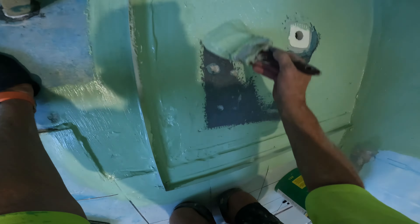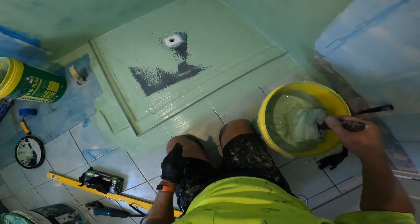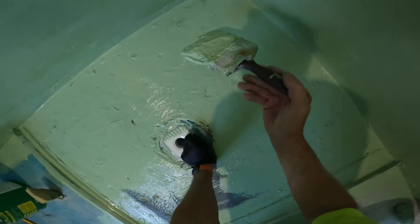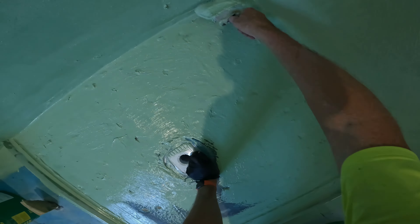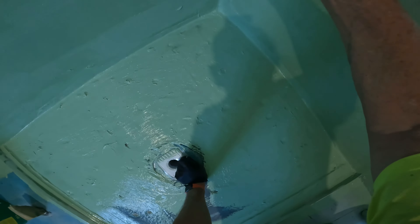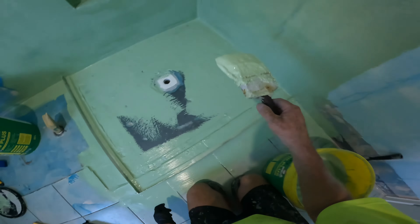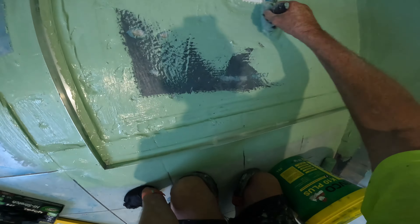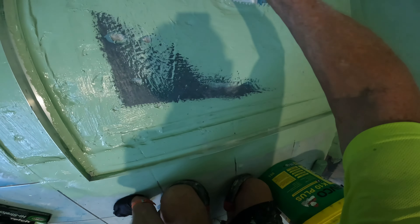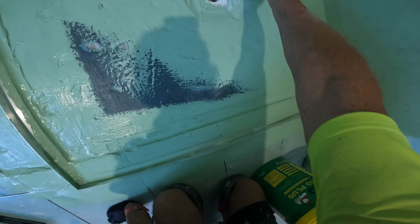I always do three coats in my shower — two coats like this on the walls, and then three coats on my shower base. And it acts as my slurry when I tile. I'll show you tomorrow.